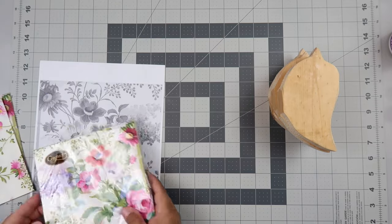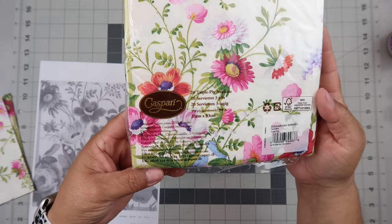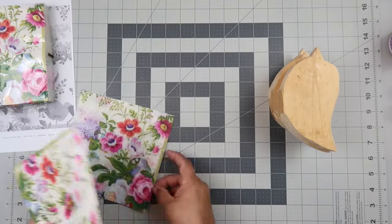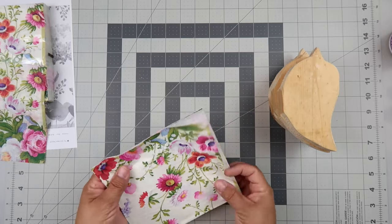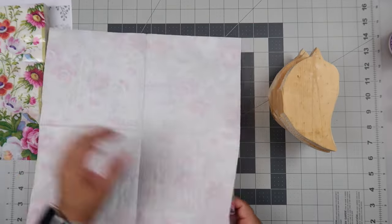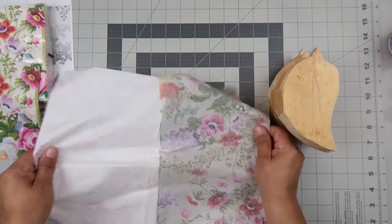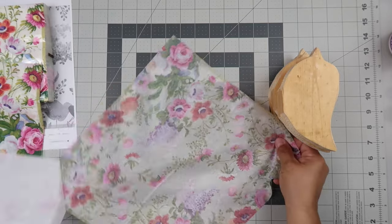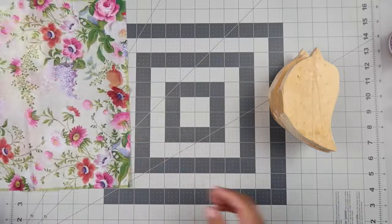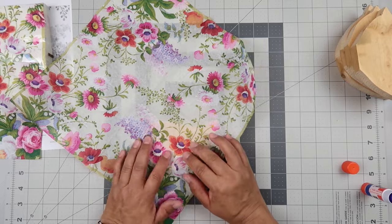Before we really begin, we need to talk about what decoupage is. I Googled it and it said decoupage is a decorative technique that involves gluing cutouts of colored paper or images onto an object and then applying layers of varnish to create a painted or stenciled look. Today I'm going to be using these napkins that I got from Tom Thumb — they are three-ply. Anytime you're using napkins, you must separate and only use the top layer, the top ply. And so that's what you see me doing here, separating those out.